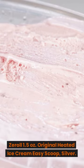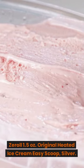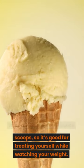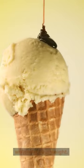Zero 1.5 Ounces Original Heated Ice Cream Easy Scoop Silver: it produces small 1.5 oz scoops, so it's good for treating yourself while watching your weight.